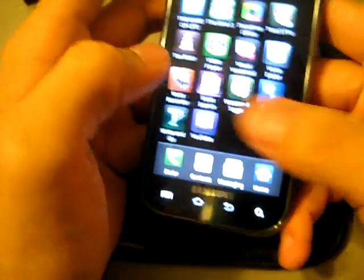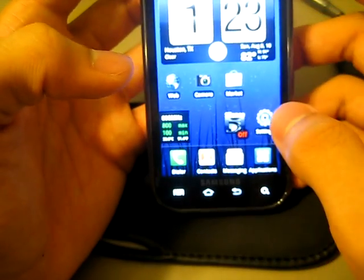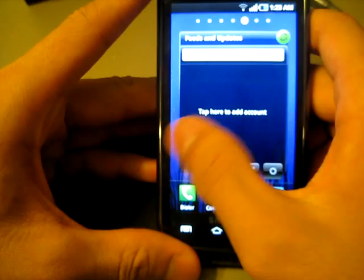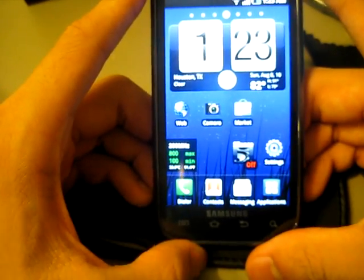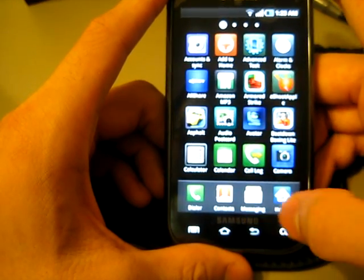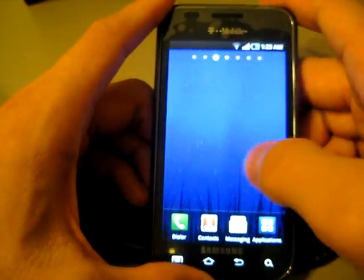Overall everything is still stock. What I'm really hoping is that they'll eventually put an HTC Sense UI on it — it's just my preference. I really like what HTC has done to their phones. Even though I know quite a few people do not like HTC Sense, I'll prefer that over TouchWiz any day. TouchWiz just slows it down a little and it's not too customizable.